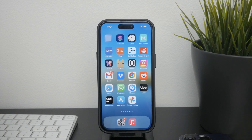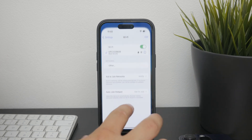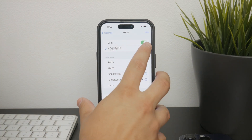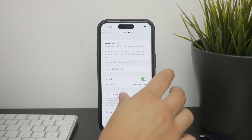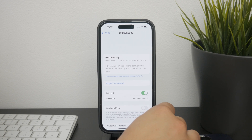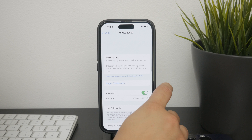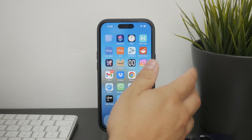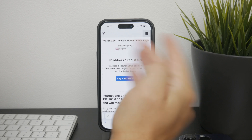You can also use your Wi-Fi settings to gather more information. If you use your phone or tablet and go to the Wi-Fi section, you will see the network you're connected to. You can tap on the eye icon for more information, and this will bring up details about your connection, including the router's IP address. You can copy it, then open up a web browser and paste it there to see what comes up.